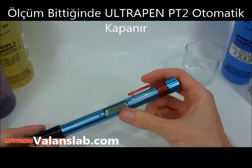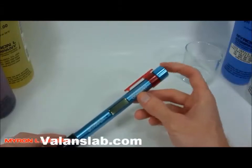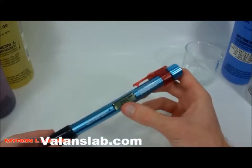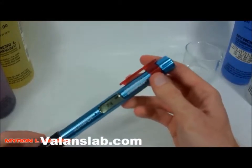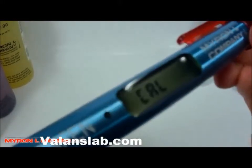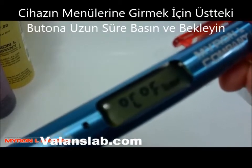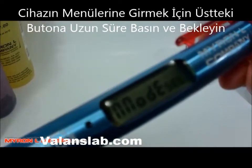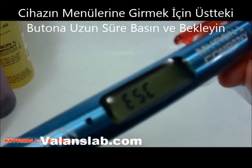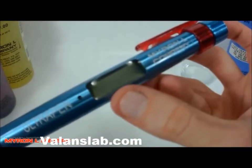The instrument just automatically turns off. To go through the different menu settings, when it starts to take a measurement, you simply press and hold the button and it will start to scroll through the different menu options. We have calibration, factory calibration, Celsius and Fahrenheit selection, pH mode selection, and then escape. If you release the button on escape, the instrument just turns off.